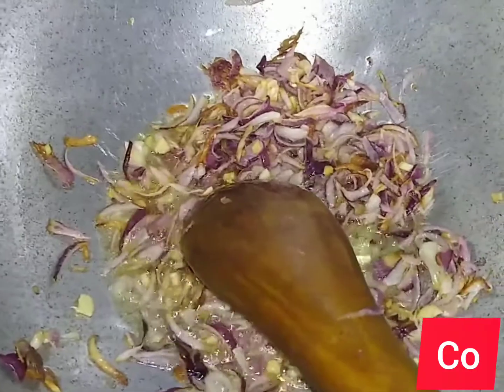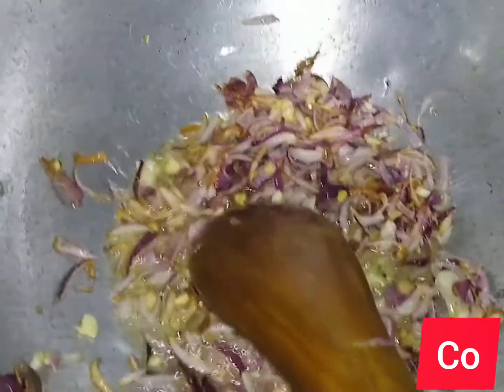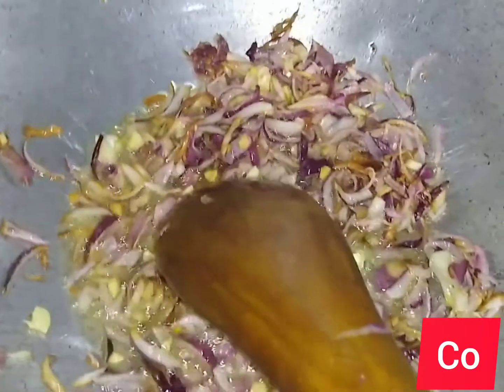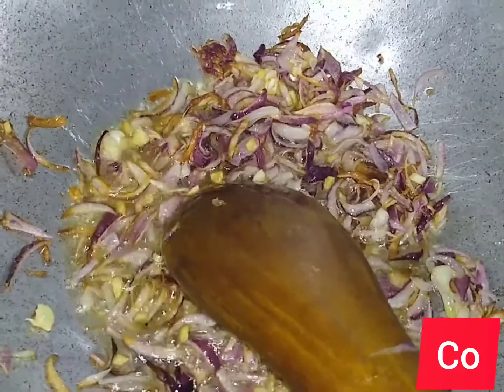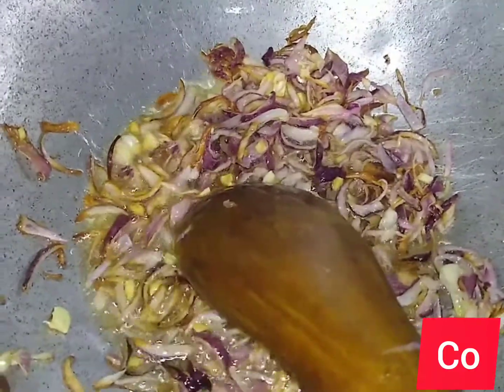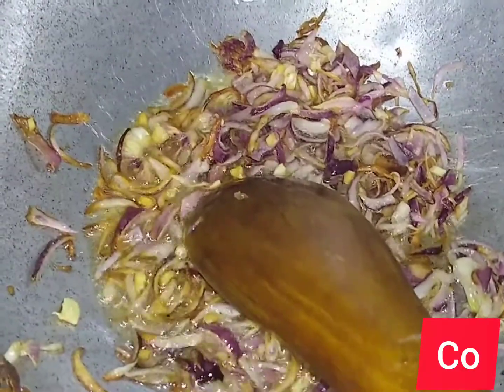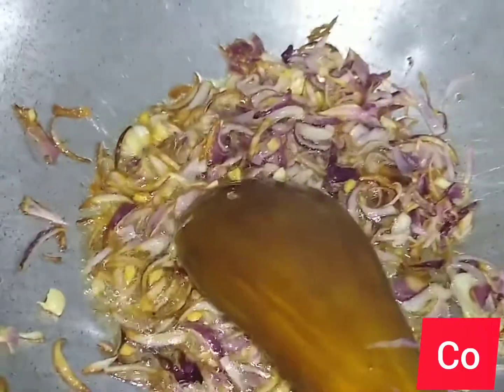Once my onions have browned I will add my already marinated chicken. I've used paprika, curry powder, Royco cubes — you can use beef cubes or chicken cubes — and black pepper. Black pepper is like a must-use in my food.